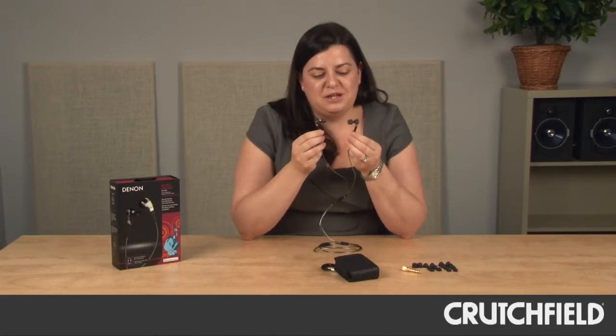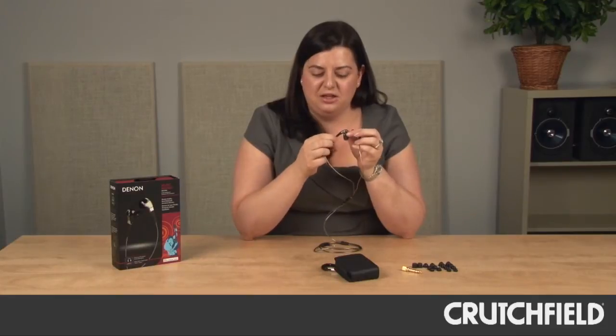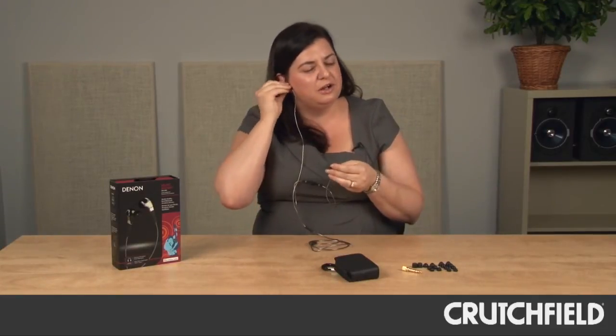The other thing that we made sure we engineered on these headphones is an elongated tail. This allows you to feel comfortable wearing them in your ear without having to worry about them pulling out.